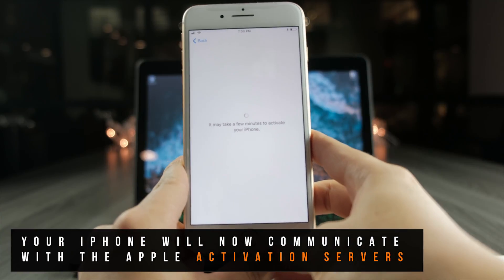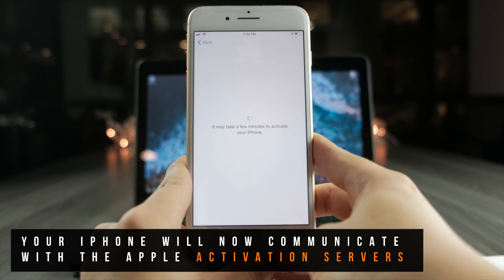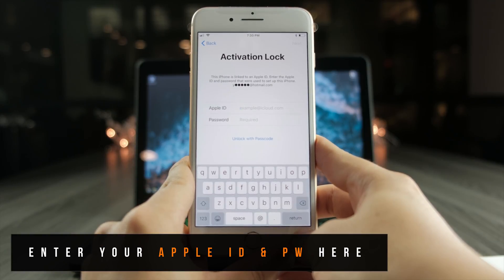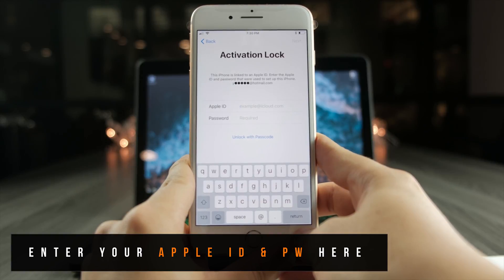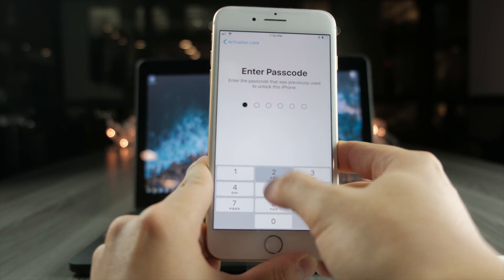You might see some standard error messages pop up, but don't worry about this. As long as your iPhone is connected to Wi-Fi, it's going to attempt to communicate with the activation servers. The iPhone is asking for the activation lock, which is basically your Apple ID and password.